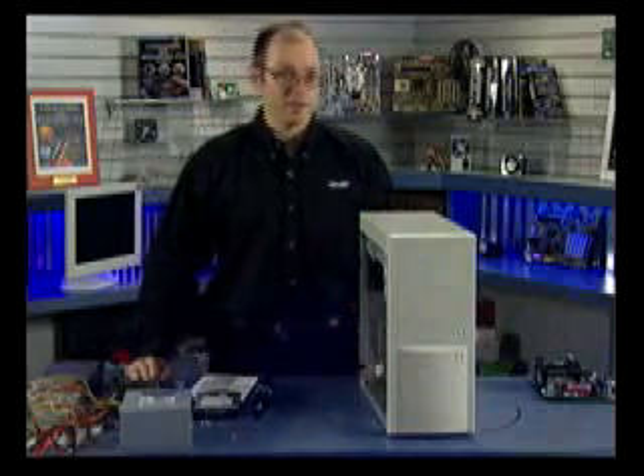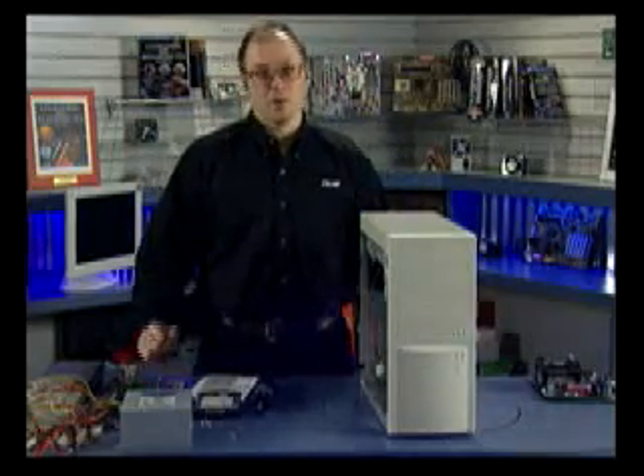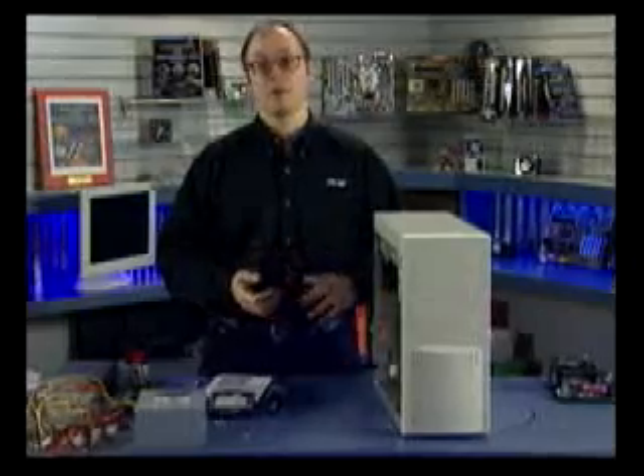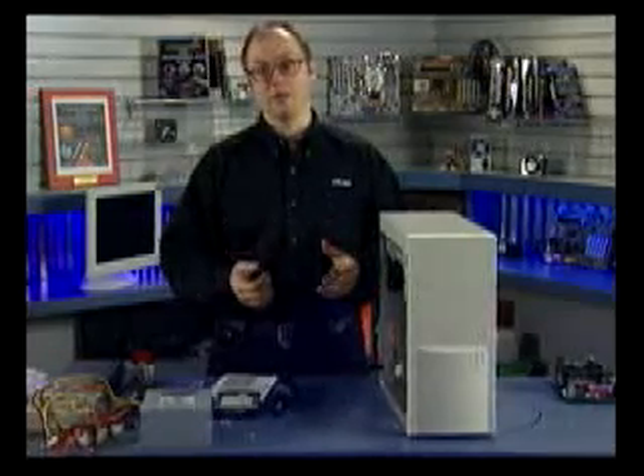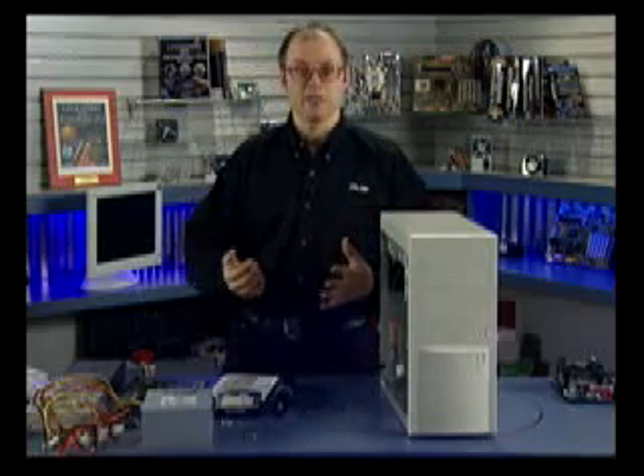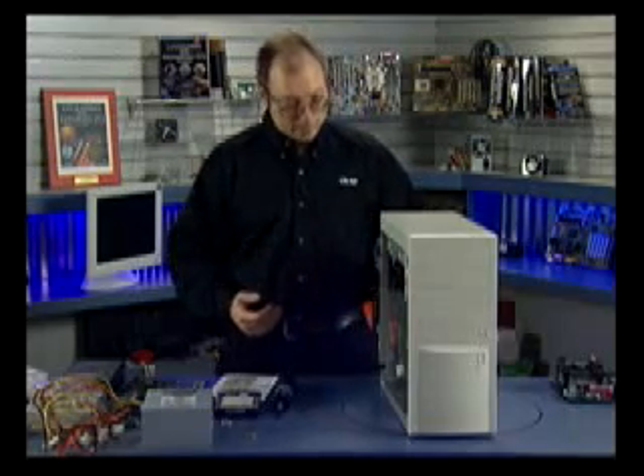In this segment we're going to be assembling a PC from scratch. At this point we've already put together the motherboard — that is, we've integrated the processor onto the motherboard, installed the heat sink, and installed the RAM. Now we're going to cover putting everything into the case, assembling the system, and firing it up.